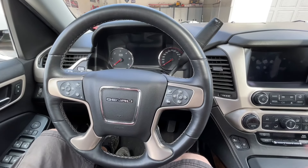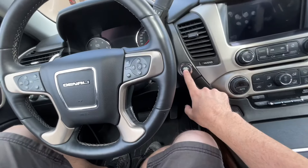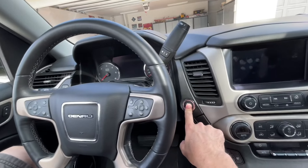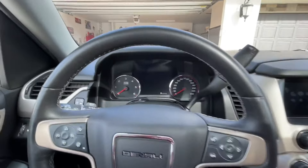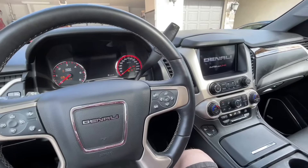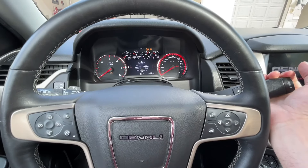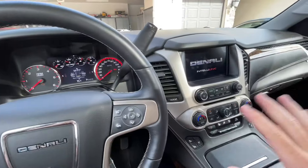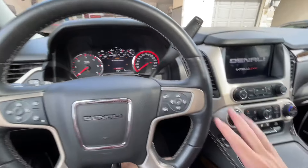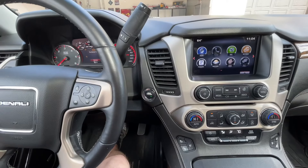If you want to turn the accessories on but not the car, hold the push button down with your feet off of the pedal. After holding it for about 5-10 seconds, everything will come on. This allows you to put the car into neutral if you need to roll it somewhere, mess with the radio — basically everything you would need by turning the car to accessory if it didn't have the push button start.